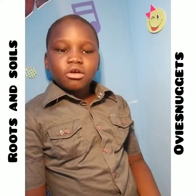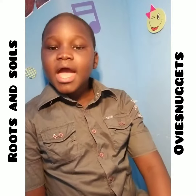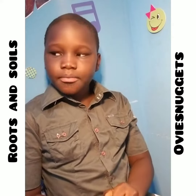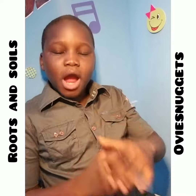Clay soil particles are tightly packed. If you pour water in a bucket full of clay and you pick it up and put some in your hand and squeeze it, they stick together. But for the sand, it loses water — it doesn't hold water — so it will just pour out.